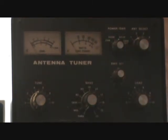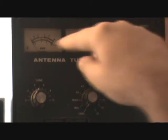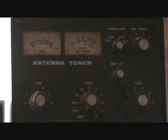Right there I've got the antenna tuner that comes with the radio. Basically you've got your load and your tune. You switch which band you want right here. I'm on 40, so with this antenna that I've got, I don't need this tuner. It's got a couple of options — it shows your watts and your SWR, though those are not really reliable.